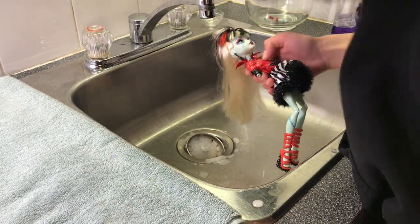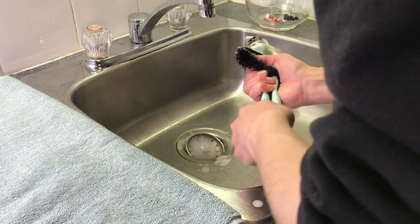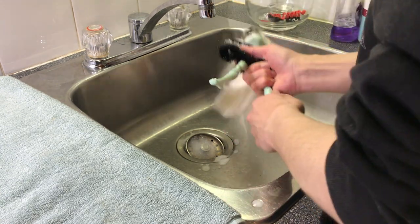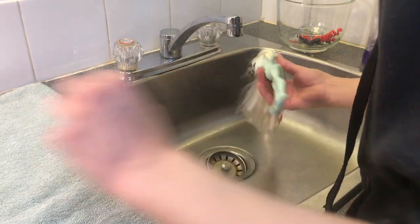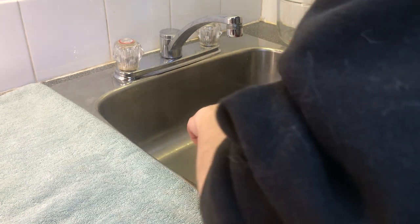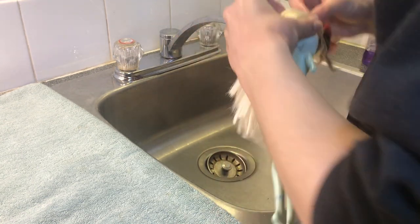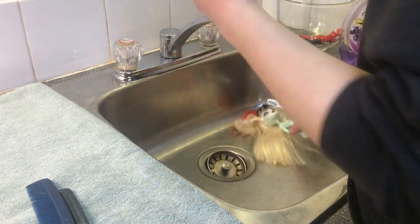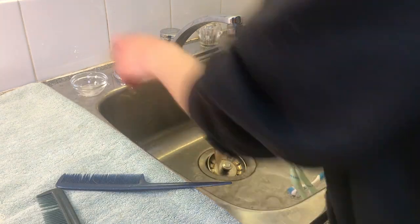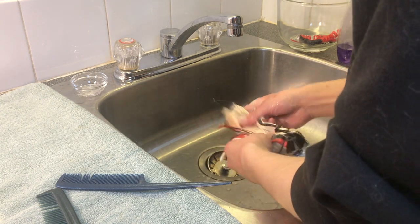So the first thing I'm doing is removing the arms and all the clothes and accessories and setting those aside because I don't want to lose anything. I decided not to wash these clothes the way I normally do, because the texture is very vinyl-y and plasticky with lots of shimmery stuff. I just wasn't sure if it would survive OxyClean and laundry detergent, so I decided to just wash the doll's hair and body instead.